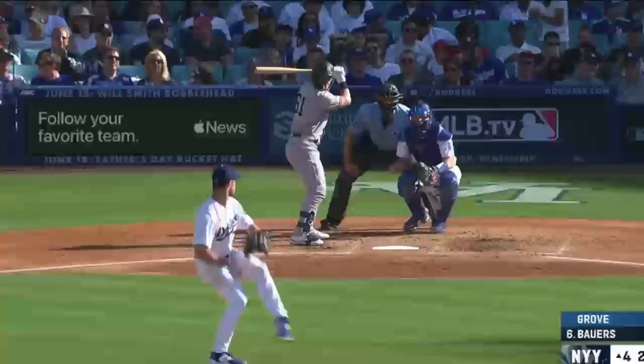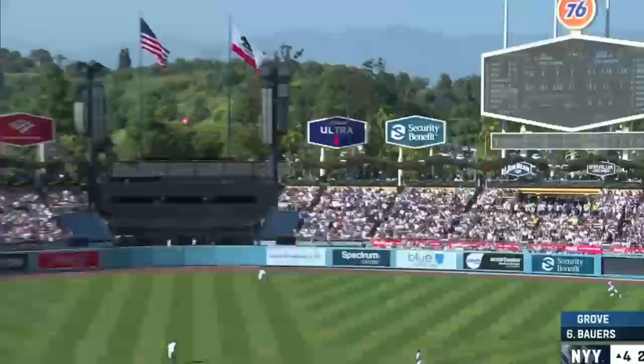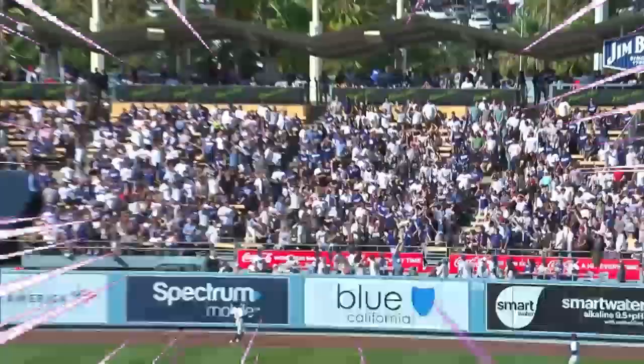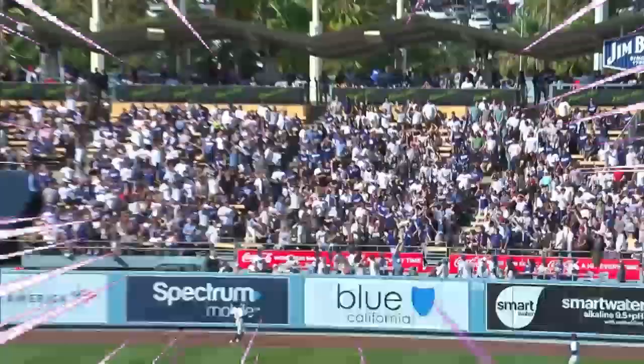A few moments later — drilled again, right center field. Outman back, Bowers gets it out again. Damn! The first home run was a breaking ball, center center, and it looked great. Now this one was a fastball away that he just connects and it's gone. These are two swings, two different pitches.